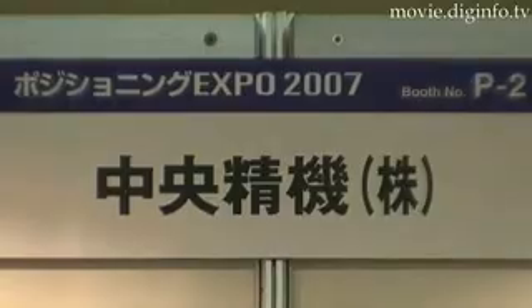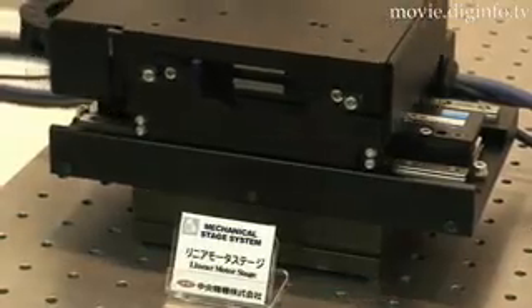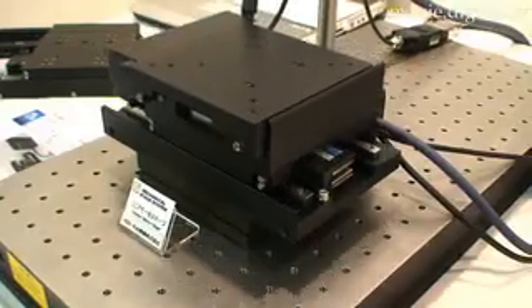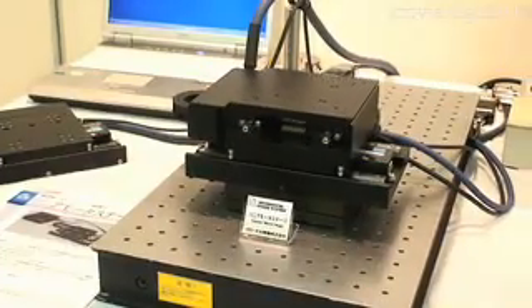The new linear motor stage with custom controller is designed to support the various needs of precision machine manufacturers as the matrix for machining stages that require precision positioning on both the X and Y axes, and for laser machining and laser marker stages.